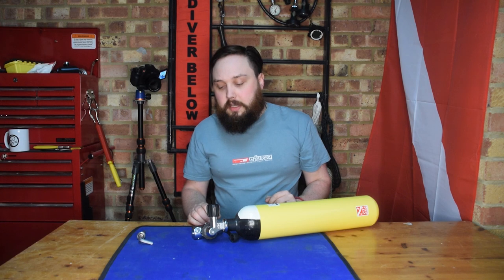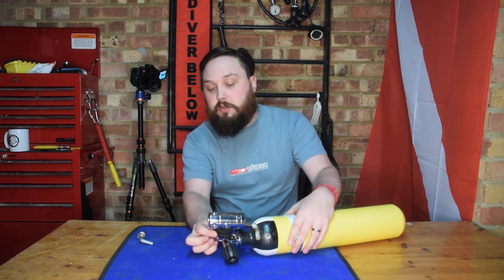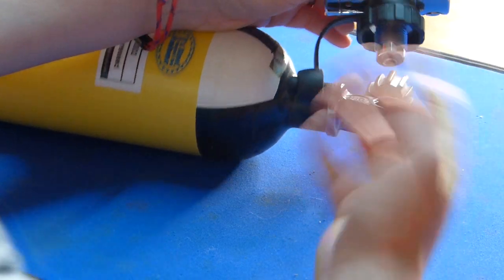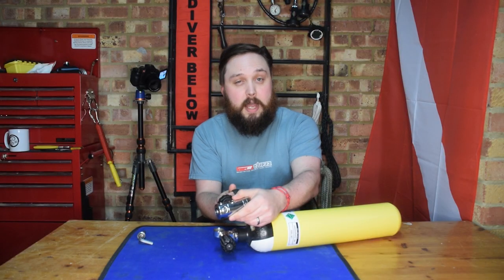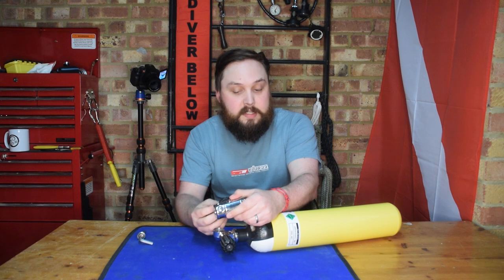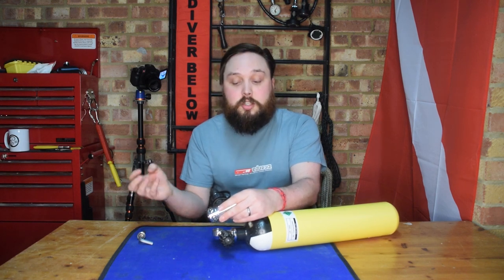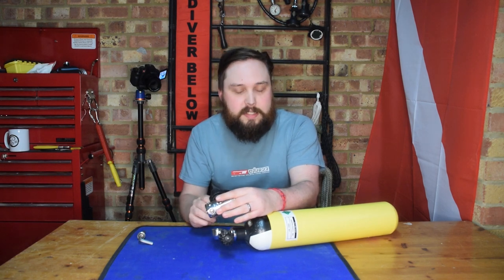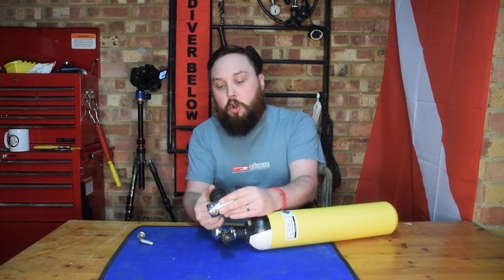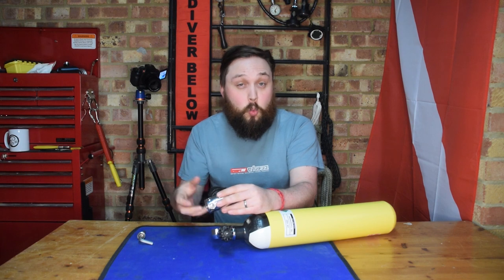To remove the DIN regulator, depressurize everything — press the purge button or the inflate button on your BCD to depressurize the regulator — then simply unscrew the DIN wheel and it will come free. Same as before: make sure there's no moisture around the opening, clean out the dust cap, clear any water from it first, and replace it as quickly as you can. Note that dust caps are not watertight — the name says it all, they stop dust from getting in but won't keep water out if submerged. If washing your regulators, try to do it whilst they're pressurized so water can't get into the working parts, or use your thumb over the opening for a quick splash. Don't rely on your dust cap to keep water out whilst your regulator is submerged.